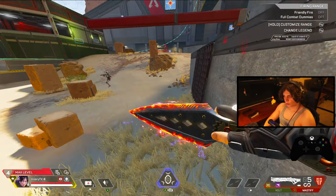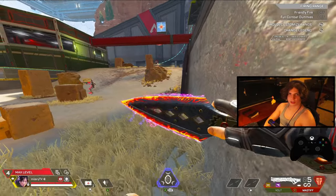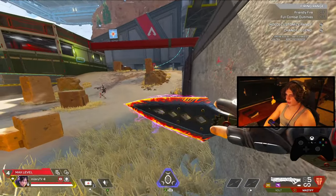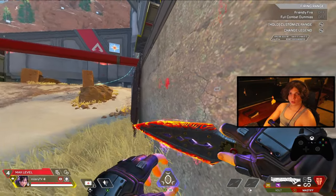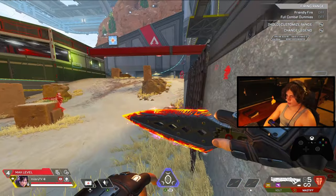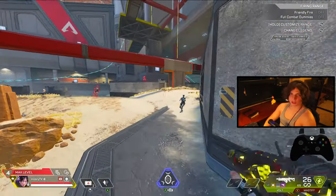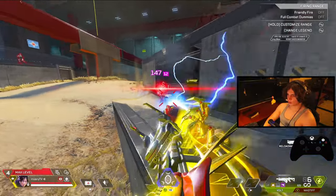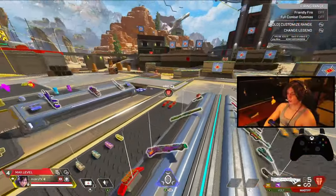To learn the fatigue wall bounce, spam your jump quickly. Your first input will be a large jump, and after that will be tiny hops — these are called fatigues. So: do a simple jump, jump again, and while you're jumping strafe into the wall while turning. Connect at the wall, then jump straight up — jump, fatigue, jump on the wall, then strafe up. This helps you get around corners and surprise your enemies.